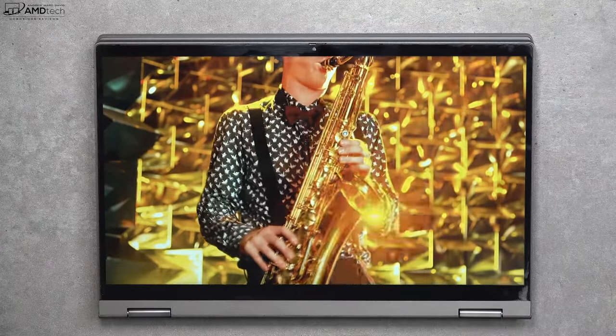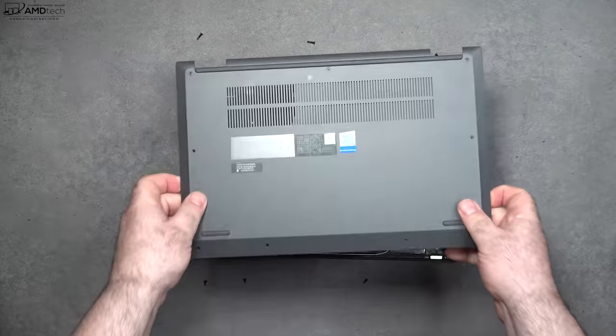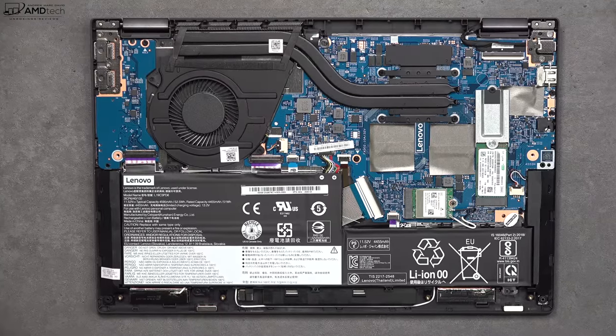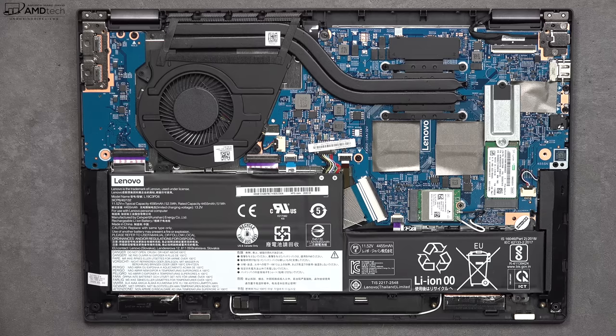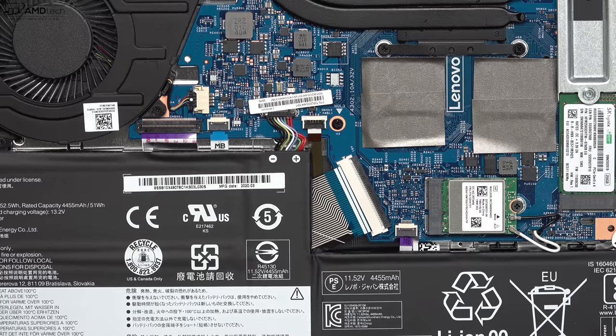In tablet mode those top-firing speakers are covered up, but they still sound decent. To get inside, remove the T5 torx screws and pop off the bottom plate. Inside you'll find a single fan for cooling and a 52.5 watt-hour battery. The SSD is upgradable, but unfortunately the RAM is soldered into the motherboard — the good news is this unit comes with 16 gigabytes of DDR4. For wireless, it has 802.11ac dual-band Wi-Fi 5, though it is swappable so you can upgrade to Wi-Fi 6 for about $15 on eBay. It has Bluetooth 4.2 rather than 5.0, which is a bit disappointing, but the Bluetooth worked well with decent range and a good connection.